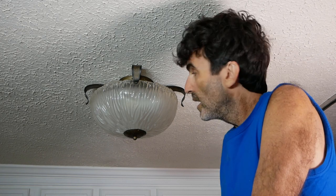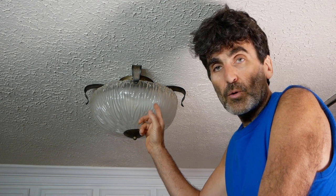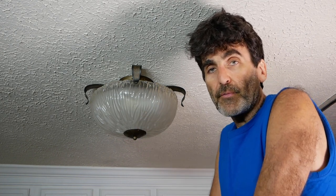Hey everybody, Rudy here from the Home Improvement Channel with another video helping you do things around the house. In this video we're going to take this ordinary ceiling light down and turn it into a ceiling fan.